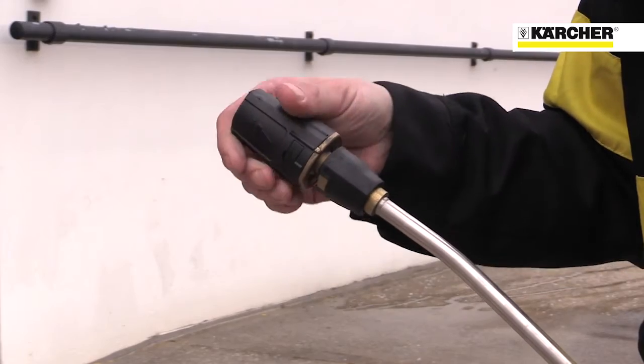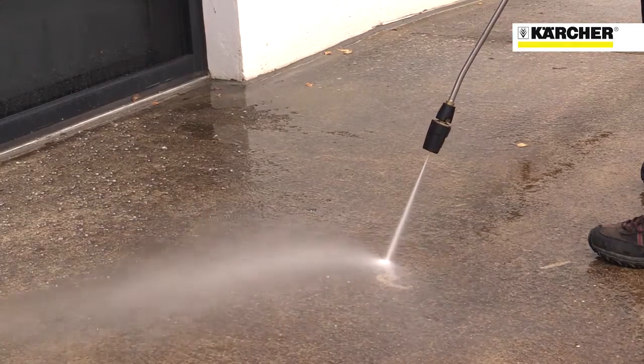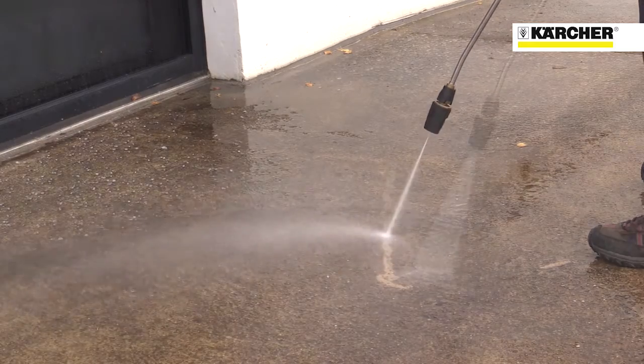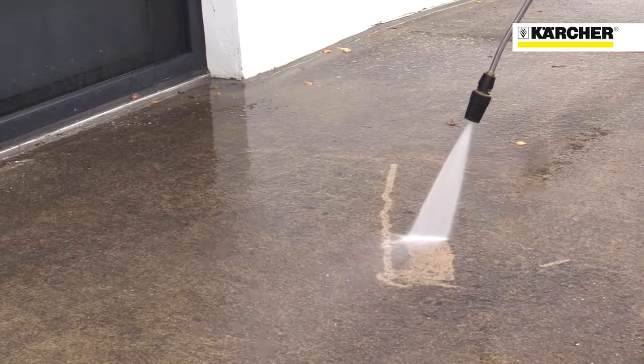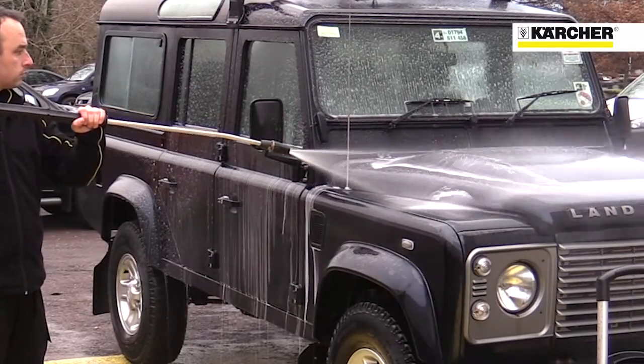The machine features Karcher's versatile triple nozzle, with pencil jet for the most stubborn dirt, fan jet for normal use, and chemical jet for applying detergent at low pressure.